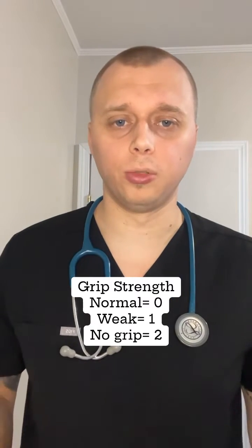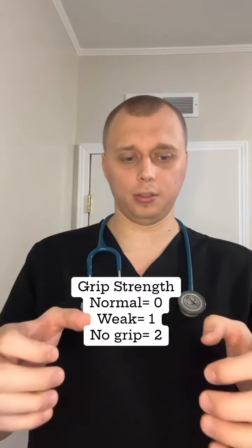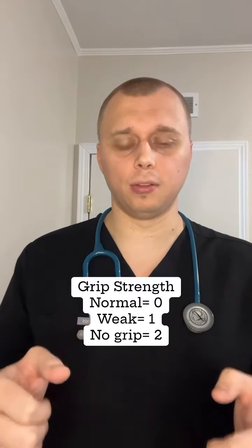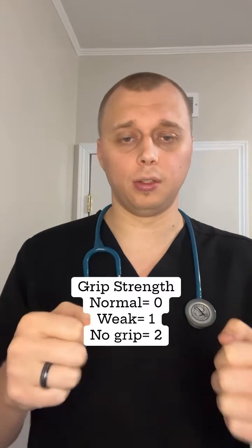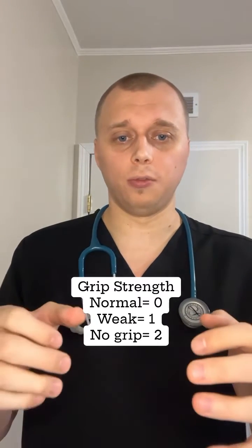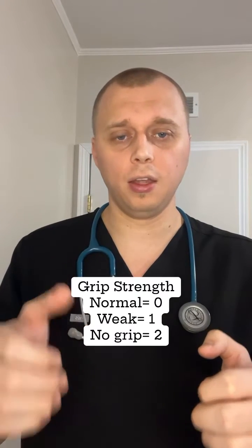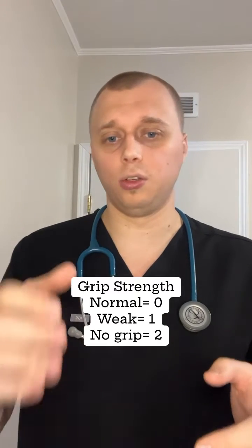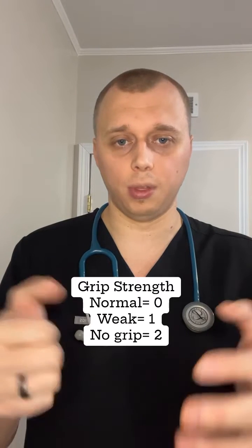The last step is grip strength, which is also a zero to two scale. You put your hands together and say squeeze my hands. If their grip strength is the same on each side, that's a zero. If it's a weak grip — they can still squeeze a little but it's not as strong as the other side — that's a one. If they can squeeze with the left hand but the right hand isn't squeezing at all, that's a two.